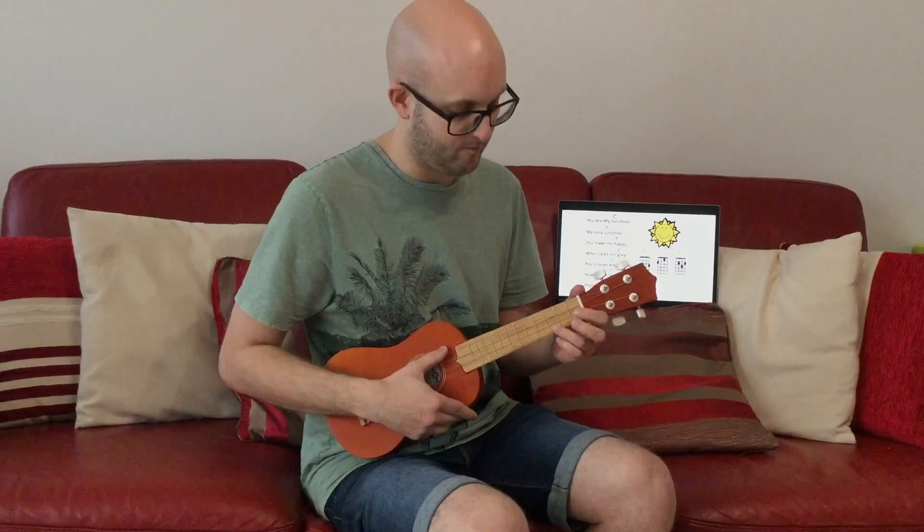Once you're confident with that, we can add the words in. Again, if you're not yet ready, pause the video and keep practising that part. But here we go with the words now: You are my sunshine, my only sunshine. You make me happy when skies are grey. You'll never know, dear, how much I love you. Please don't take my sunshine away.